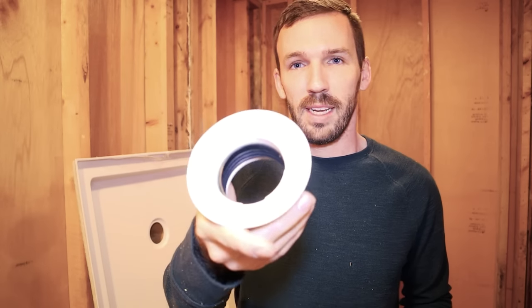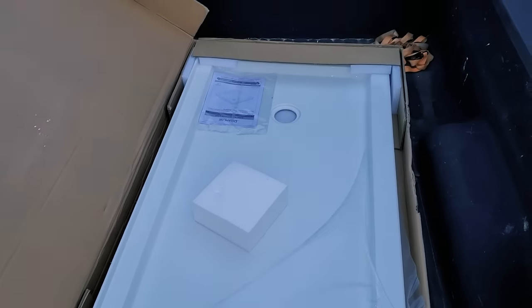I'll be installing a two-inch OD drain here, and there are more parts to it than just this. I'm going to show you exactly how to do it. We're going to start off with a mortar bed to lay the pan onto and plumb it up correctly.